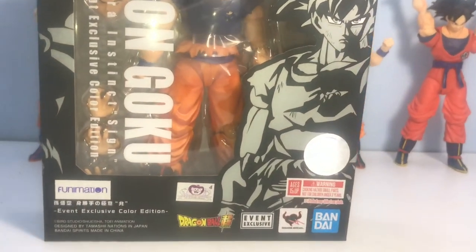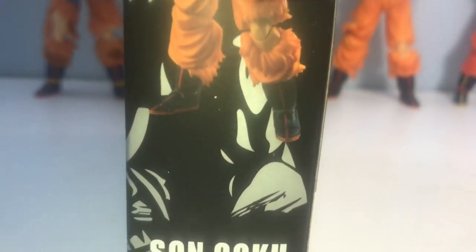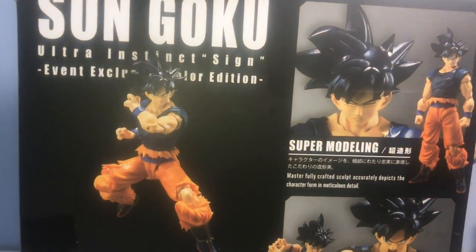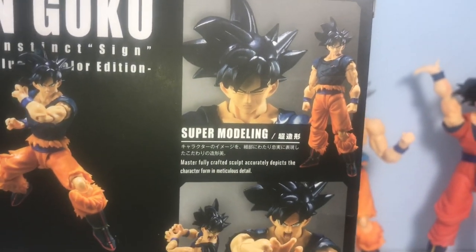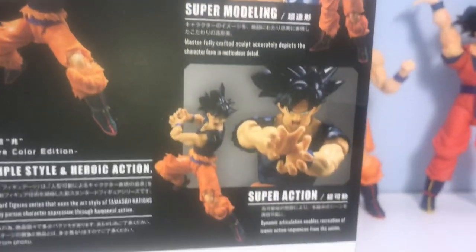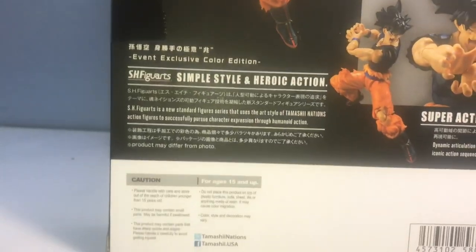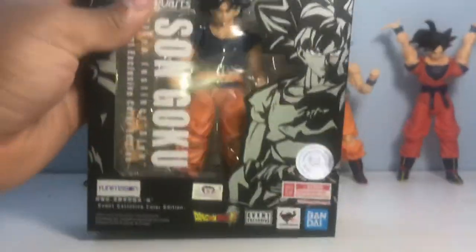Spinning it to the side — these S.H. Figuarts look amazing. Spinning to the back — "exclusive" — I'm so excited about that face right there. I probably don't plan on using that face for the Sign figure, but I do want to add it to my Spirit Bomb Goku. Spinning to this side, more cool artwork, and to the top and bottom. Okay, let's crack him open!